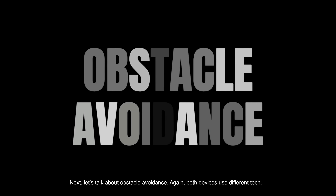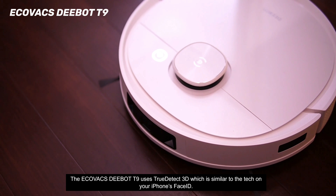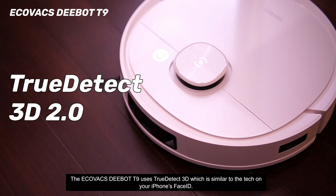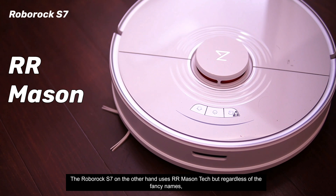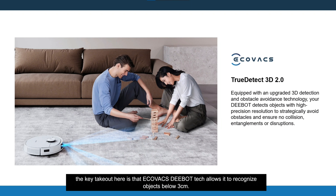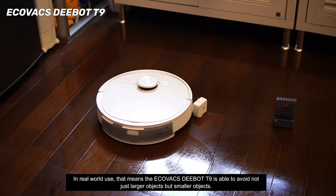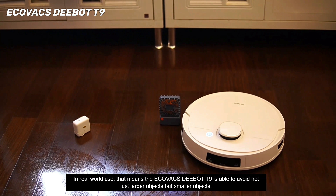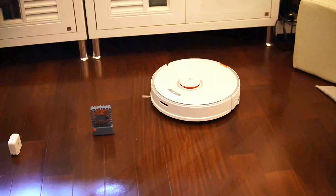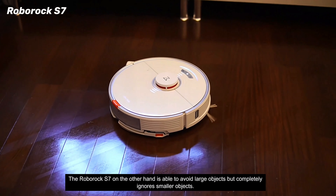Next, let's talk about obstacle avoidance. Both devices use different tech — the Ecovacs D-Bot T9 uses TrueDtech 3D, similar to the tech behind your iPhone's Face ID, while the Roborock S7 uses RR Mason tech. The key takeaway is that the Ecovacs D-Bot tech allows it to recognize objects below three centimeters, meaning it can avoid not just larger objects but also smaller ones. The Roborock S7 can avoid large objects normally but completely ignores smaller objects.